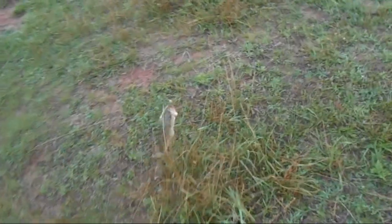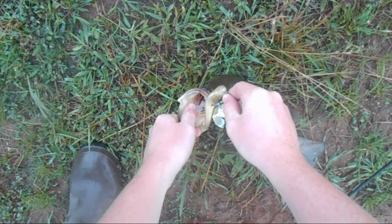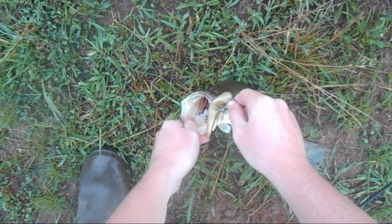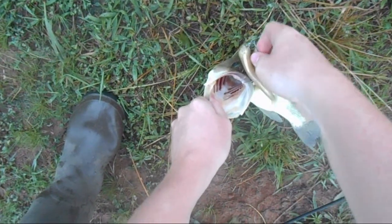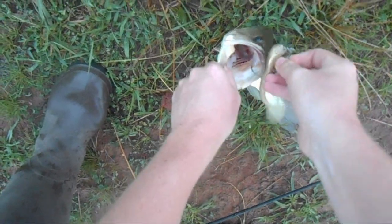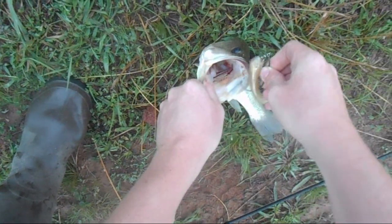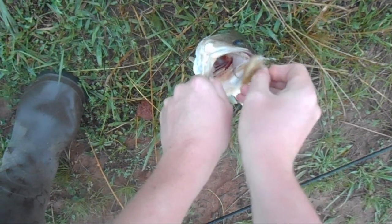There he is! Trying something different — I didn't set the hook so hard on him, and yeah that's a big fish for this side of the pond. The trick was I didn't set the hook so hard, it came out a little and I hooked him.